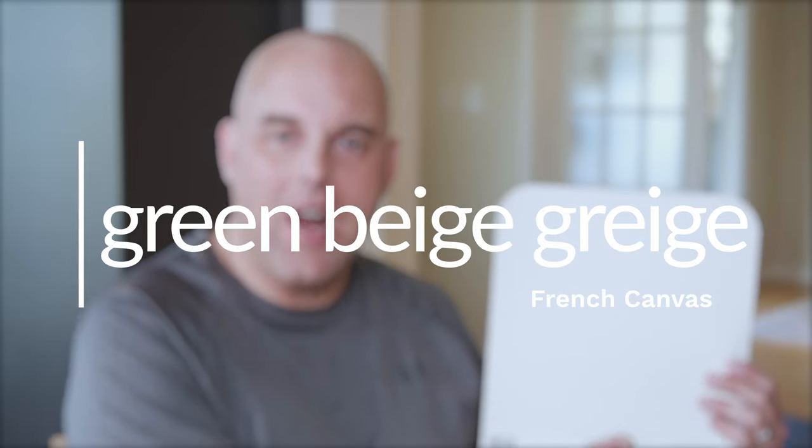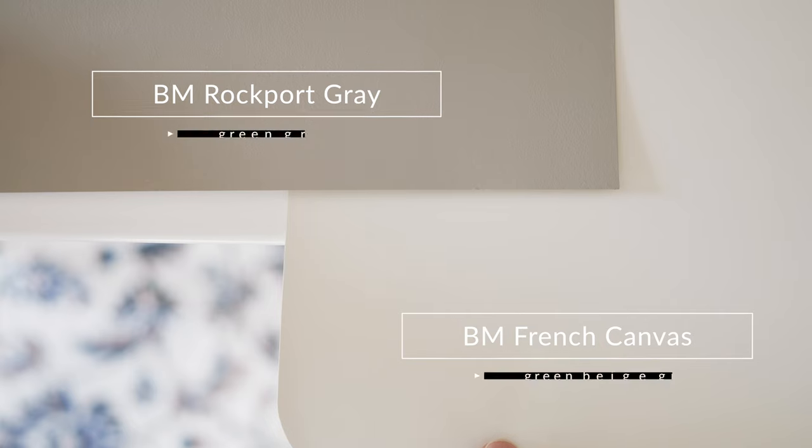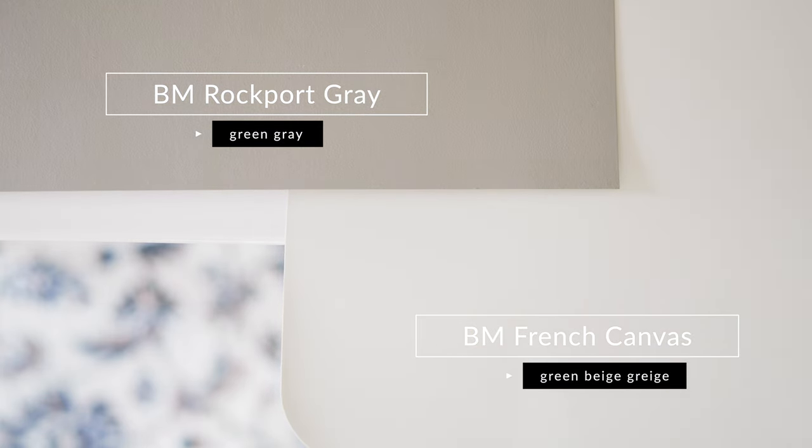Let's talk about the undertones of French Canvas. The first thing I want you to know about Benjamin Moore French Canvas is that it is a complex neutral and the undertone is a green beige gray. I'm going to prove it to you by comparing it with two contrasting paint colors. When I selected this warm gray called Rockport Gray by Benjamin Moore, which is considered a green gray — when you compare Rockport Gray with Benjamin Moore French Canvas, you can instantly see the beige come out of French Canvas.